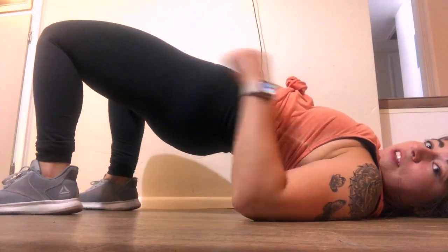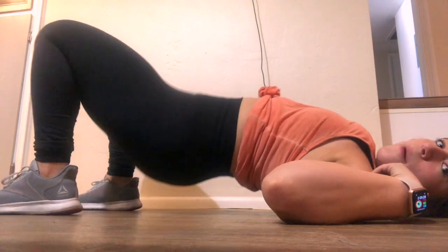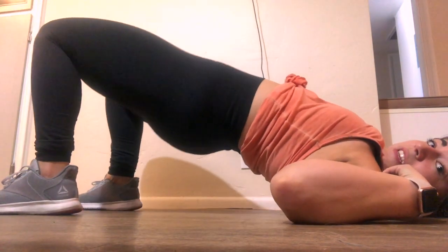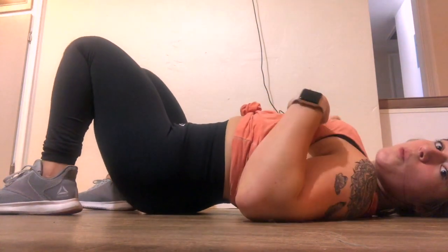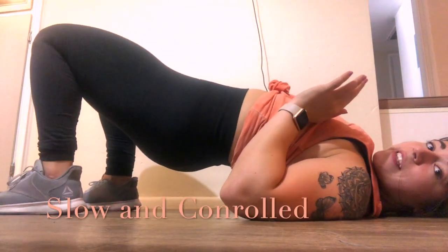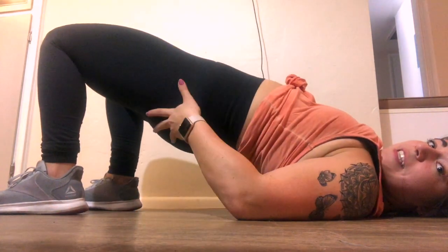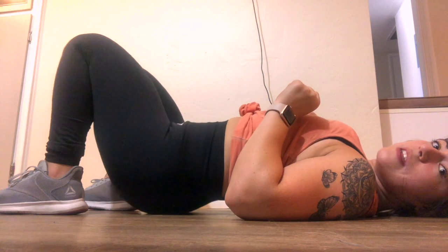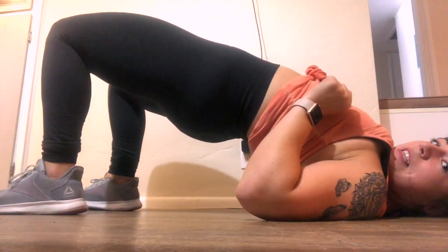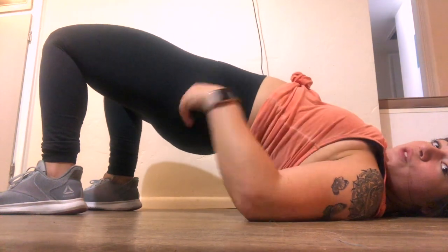Squeeze, come down. Lift up, squeeze. The whole point of these is to keep it slow and controlled. Up, squeeze. The whole point is just a slow, controlled exercise. Squeeze, squeeze. Get 15 of these.